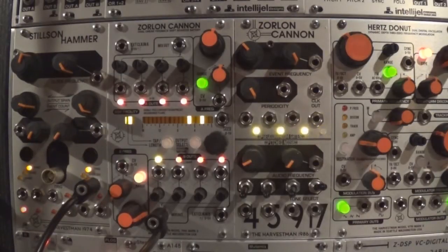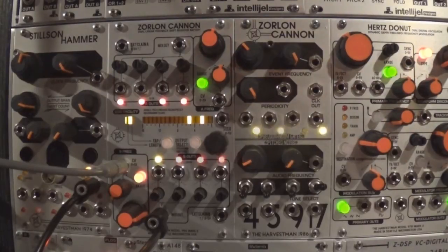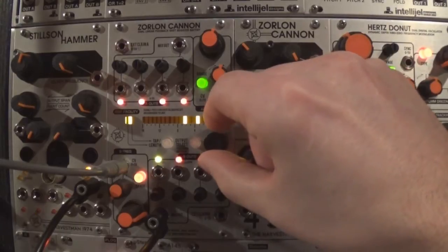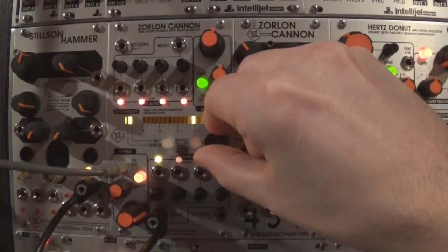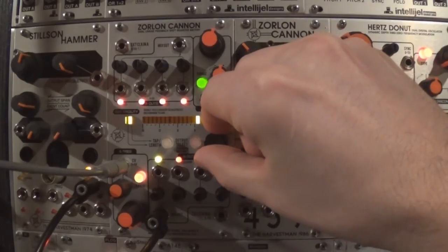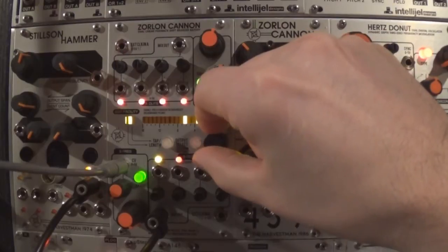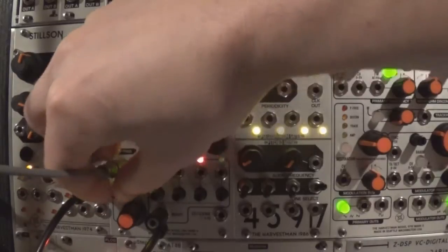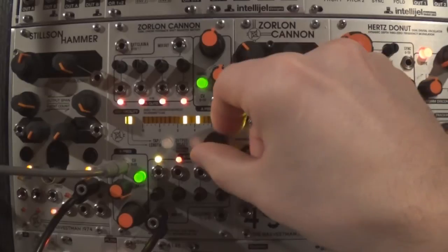Let's take the Section B output, designated for audio signals, to create a small example of a pseudo-melodic pattern. The Zorlon's Section B output goes to the Double Andore's VCA input, and we'll use the Make Noise Pressure Points to step some values to the Zorlon's frequency input and to affect the envelope's decay time. Try inverting the signal with the attenuverter to transpose the sequence.